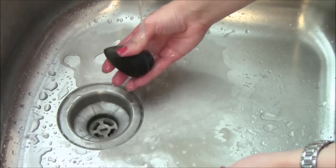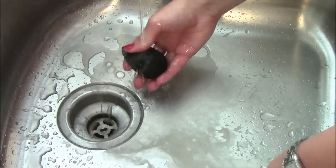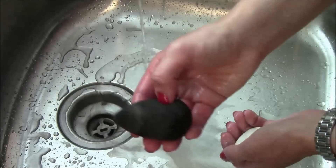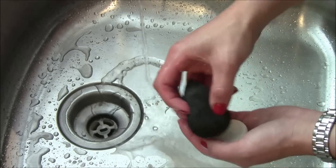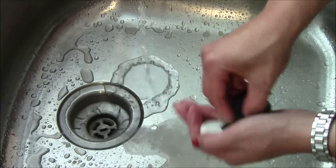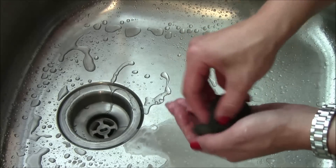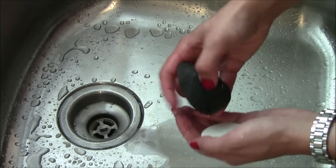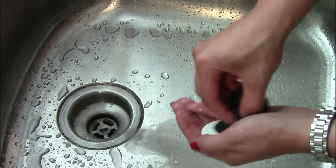I just keep squeezing it under the water until the water is running clear. And you can see it's definitely still dirty — keep bringing foundation to the surface as you do this. I'll just get that blender cleanser on all the sides of this beauty blender.